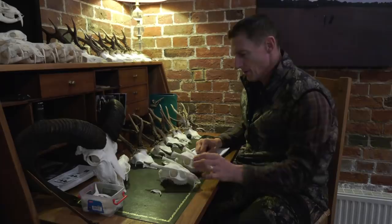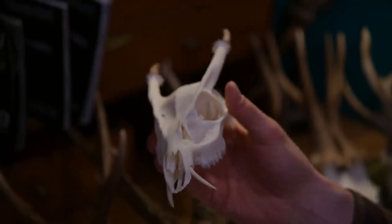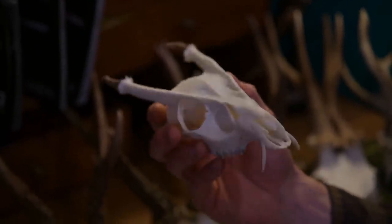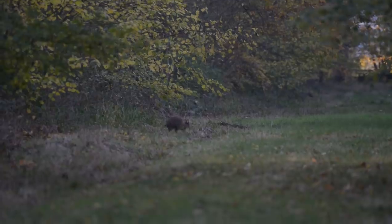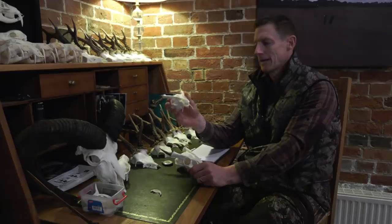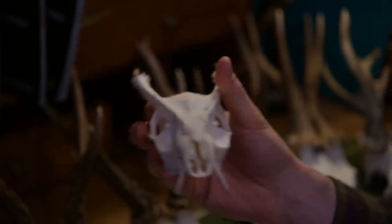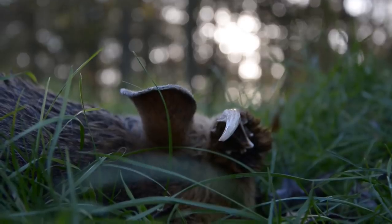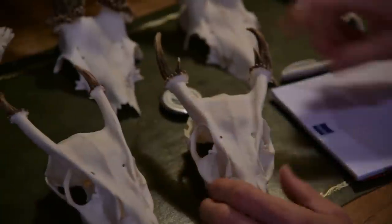Muntjac obviously have antlers and a canine tooth as well. They use both for fighting other bucks and for protection. You generally find muntjac can be quite aggressive — an old dog of a buck will fight back against a dog. I was called in to sort some muntjac out because people walking dogs were getting ripped up by one. It was basically an old muntjac that had been dogged enough times and was doing some payback. So basically muntjac are measured on the antlers only.